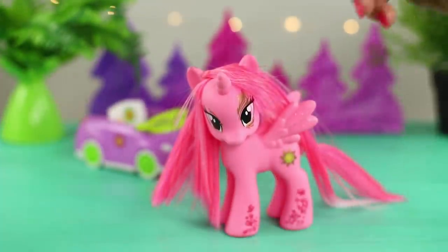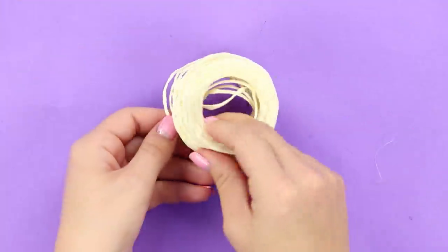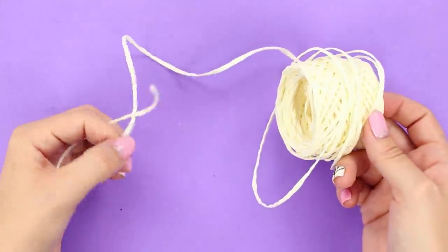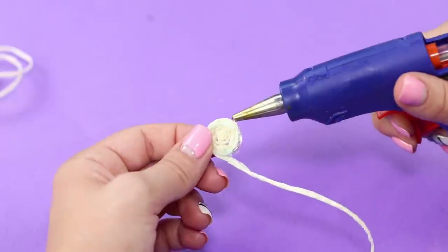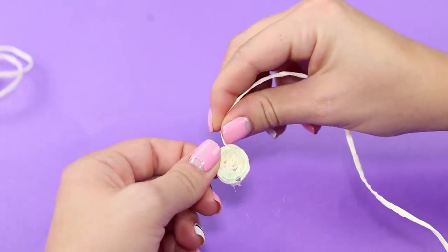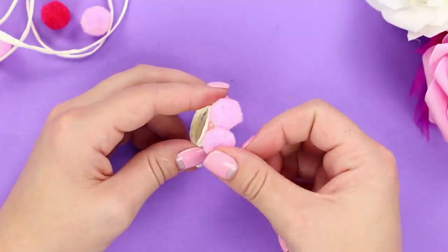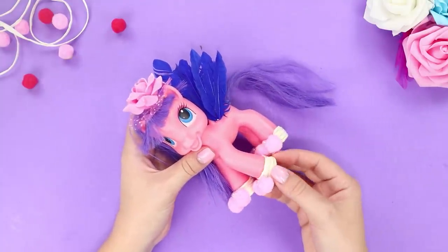Use hot glue and little stars to decorate the accessory. Now the pony can go out in broad daylight and see everything! For this next idea, you will need a thick decorative thread. Measure the pony's legs. Twist the thread in a spiral to make slippers, gluing each layer. Cut off the excess.